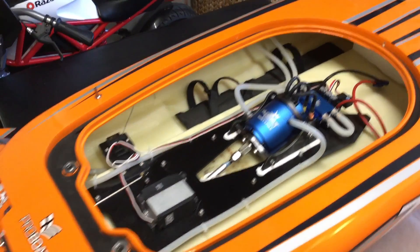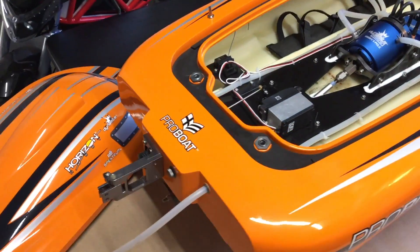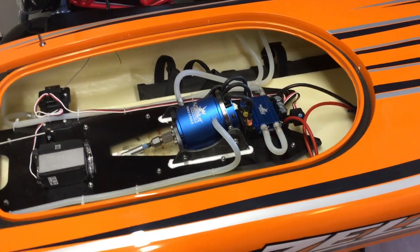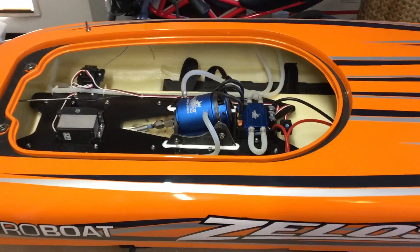It did come with a prop, though I'm not sure which one this is. Pro Boat includes two props when you buy new — the larger one is designed to run on 6S and the smaller one on 8S — so I'll have to check out which one I got. But I do have other props I can run with this too.